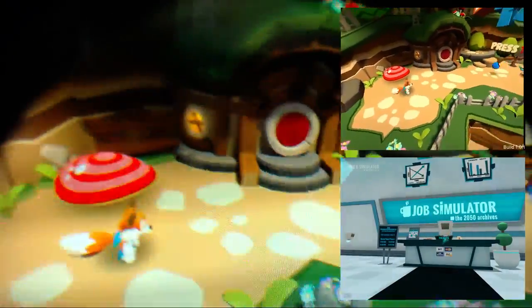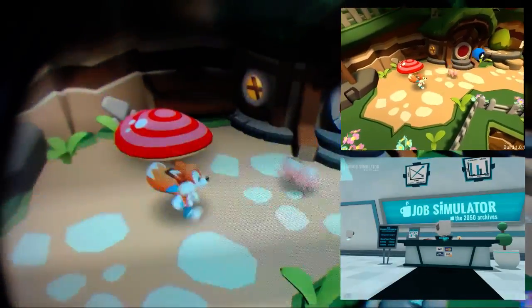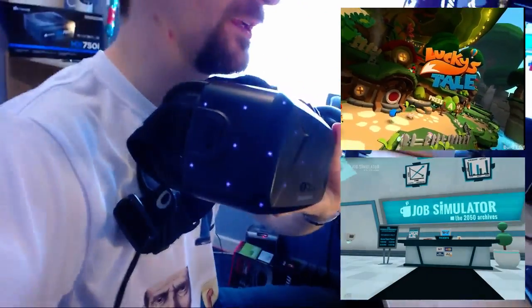If I get you up and close near the lens — there you go. You can see Lucky's Tale working just fine, bouncing the little ball around. There's Mr. Piggy. Hello Lucky, how are you? Good boy. Alright, that's headset number one — working.